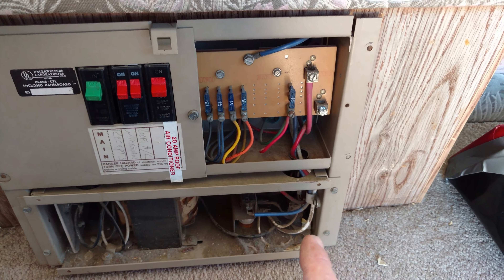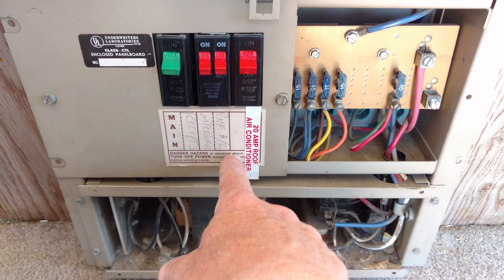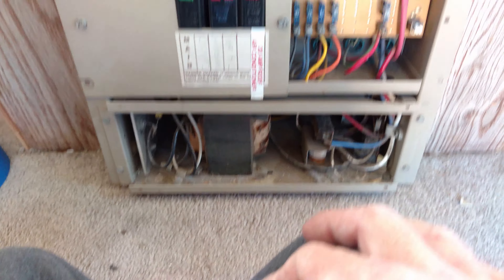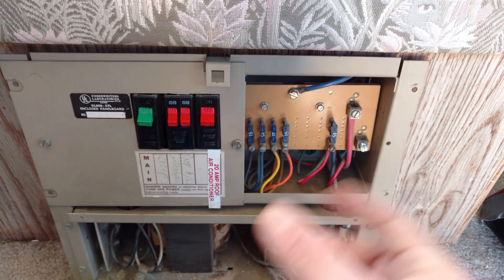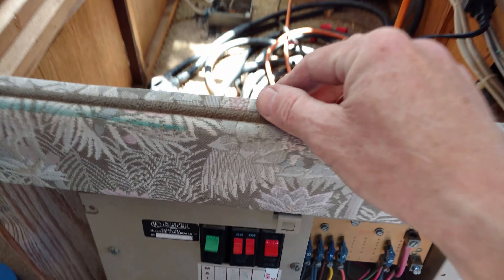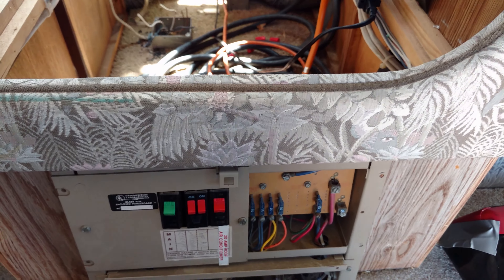I'll open up the box here and see where stuff goes. It's already labeled here, but I don't know what's accurate. So that's what we're going to be doing — disconnecting, labeling, tracing all the stuff, and then getting our new panel in there and starting to hook stuff up.